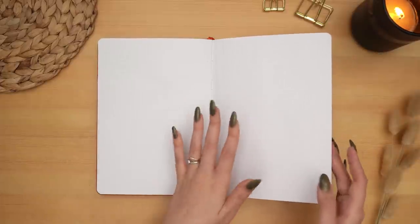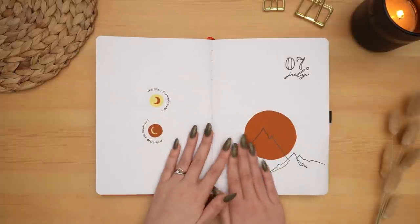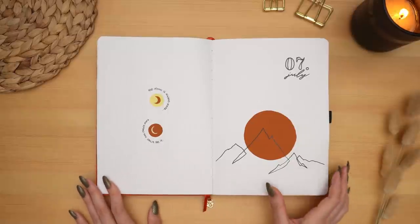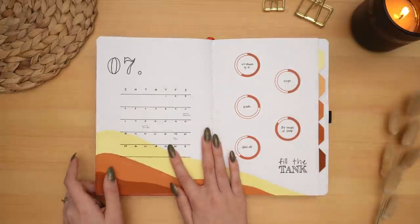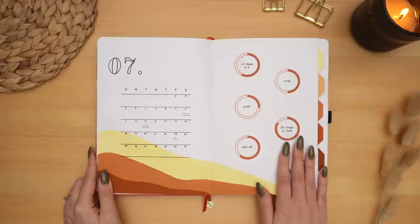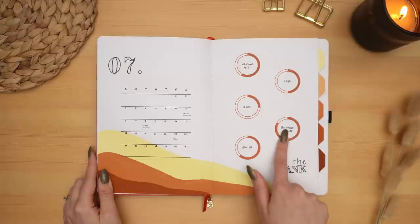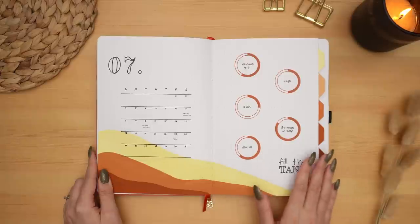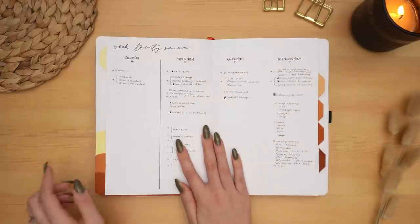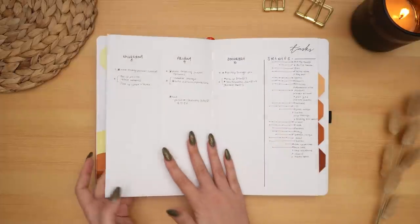Then we move into July — I really loved this theme, super minimalist. I love this color scheme again, my calendar, and this is I believe the first time I ever did these circle habit trackers, which I've really enjoyed and kept using on and off since then. Then into my weeklies of course, which are pretty simple as always.